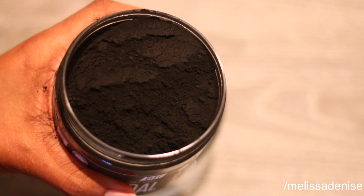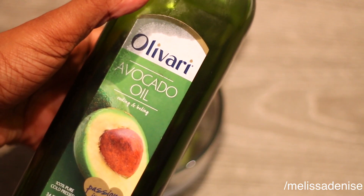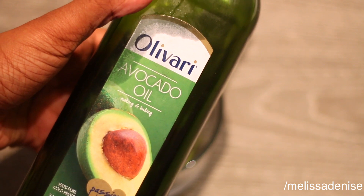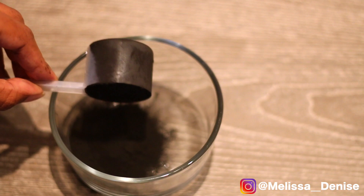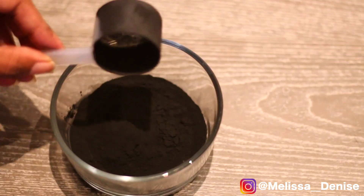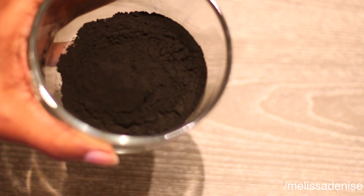All you're going to need is activated charcoal — I got this from Amazon, I will leave the link down below — and I am going to be using avocado oil because my hair loves it, but you can use coconut oil, grapeseed oil, or olive oil. I am going to be using two and a half tablespoons of the charcoal and two tablespoons of the avocado oil, and you just want to mix it up until you have a paste.